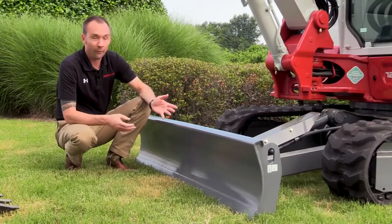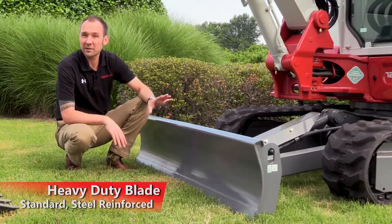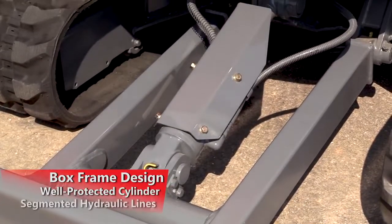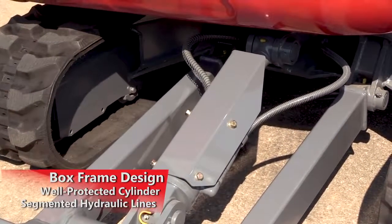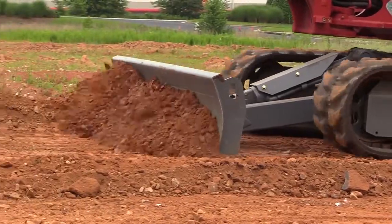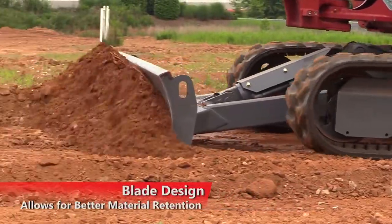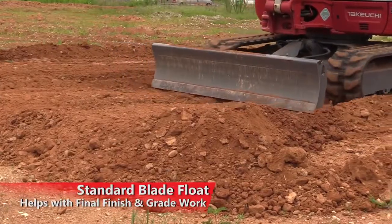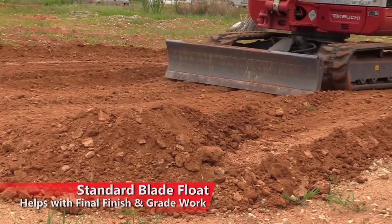The TB240 has a standard heavy-duty steel reinforced blade that features a box frame design, well-protected cylinder, and segmented hydraulic lines. The design of this blade with its height and curvature allows for better material retention and keeps the material rolling to the front and away from the machine. Standard blade float helps with final finish and grade work.